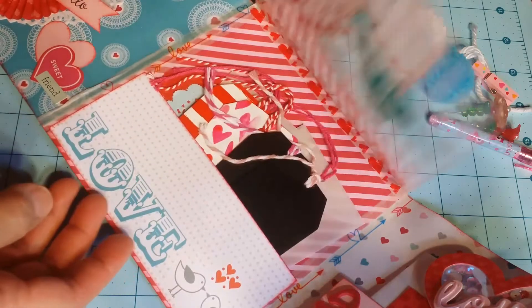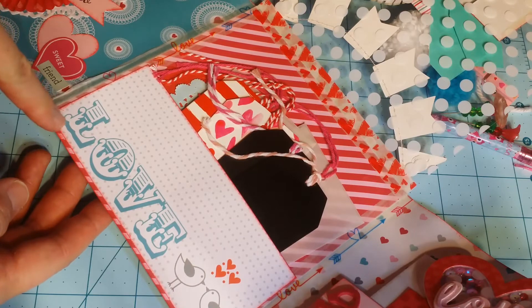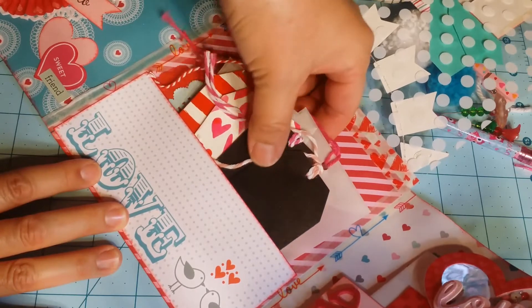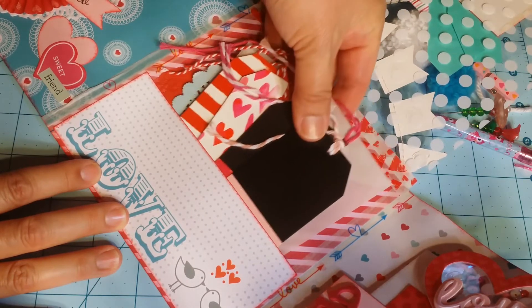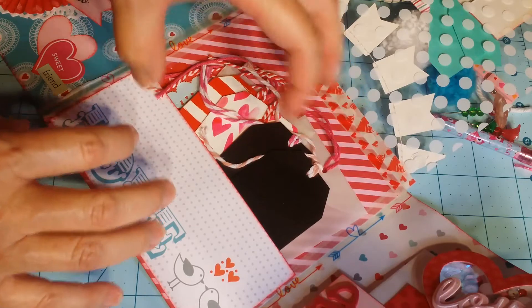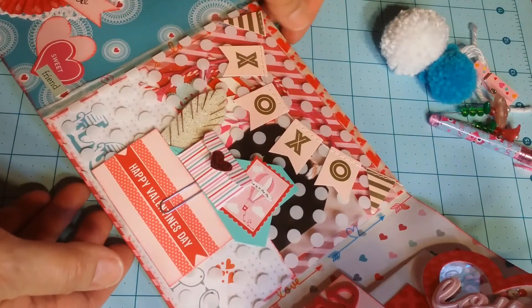When you flip up the acetate page, there's another pocket with love designer paper featuring tweety birds. I made a pocket and filled it with lots of different tags and doilies she can use. I left them plain so she can decorate and use them however she wants, because adding more decoration would have made the flip book even bulkier.